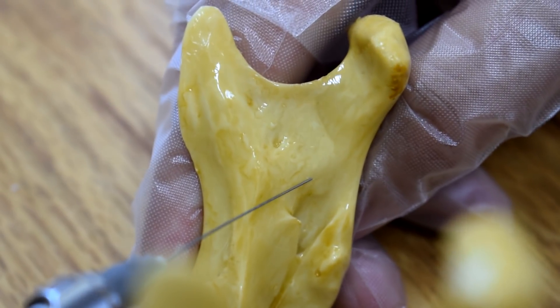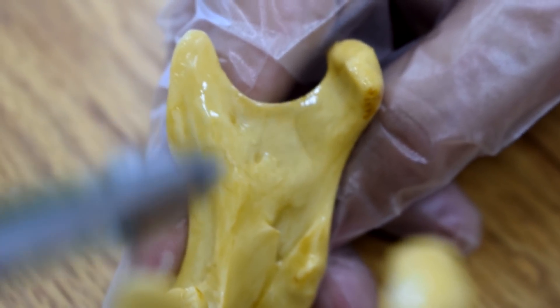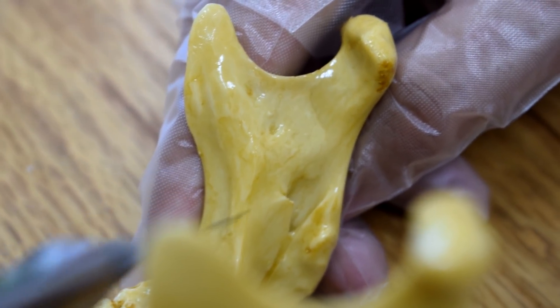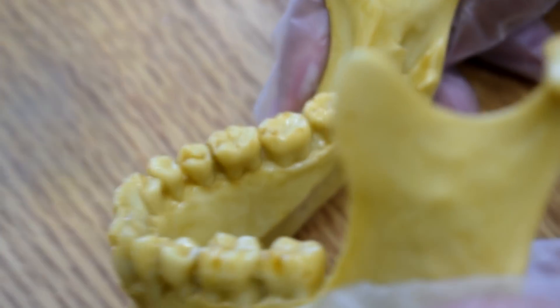Just over the lingula, where — here — the concavity at this fossa, the nerve will enter its canal. And it will enter here, within the bone.